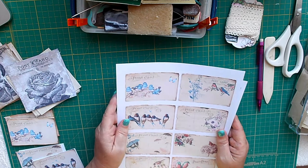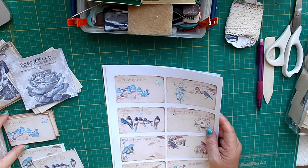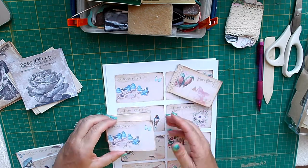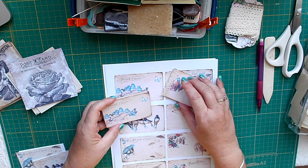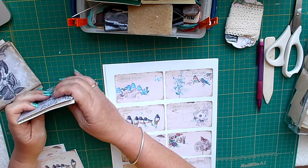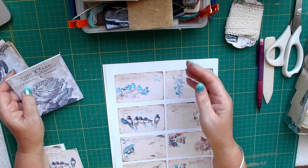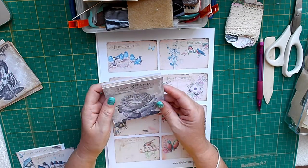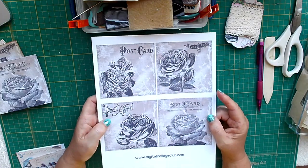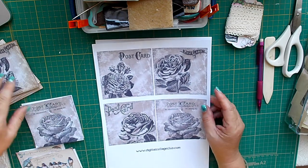Hi, Sharon here. I've just come on today to make some little notebooks that I've been doing. I was inspired by my friend Wendy who's been making little mini notebooks, a series of them. I belong to the Digital Collage Club and she does different size journal cards. These are coasters which I thought would make ideal little booklets.